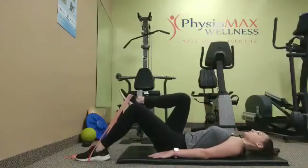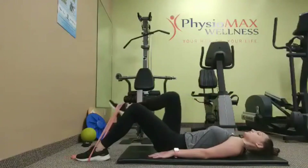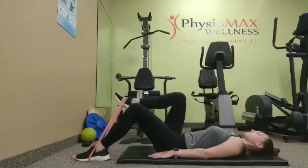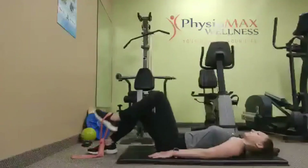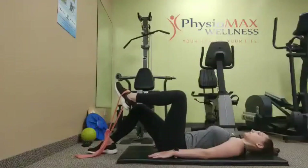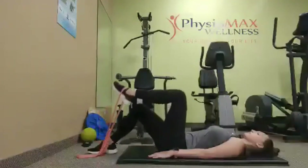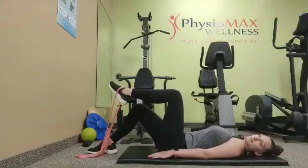We're going to lift our leg and hold for three seconds, and make sure we engage our abdominal muscles so that we don't turn from side to side. Make sure you're breathing throughout this exercise. I'm going to hold for three, two, one and relax.